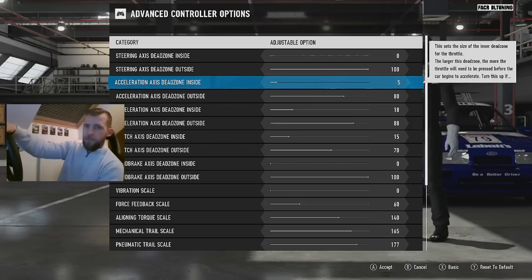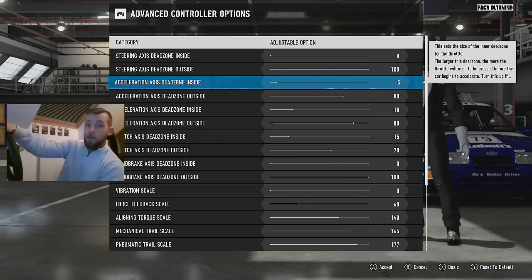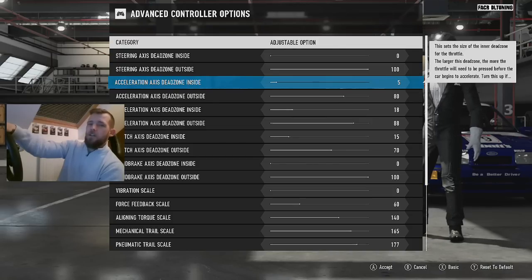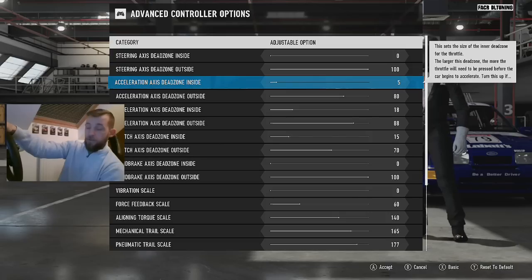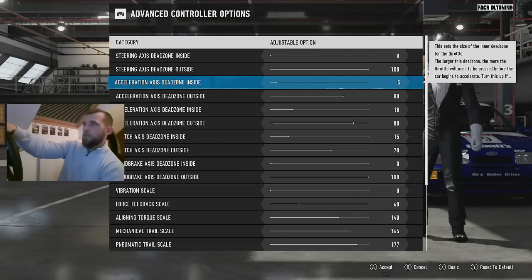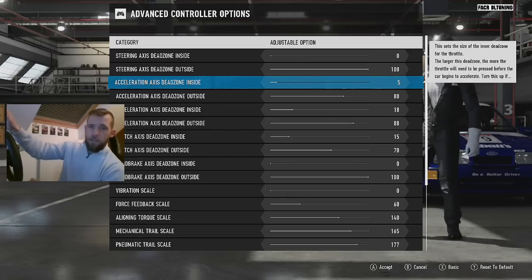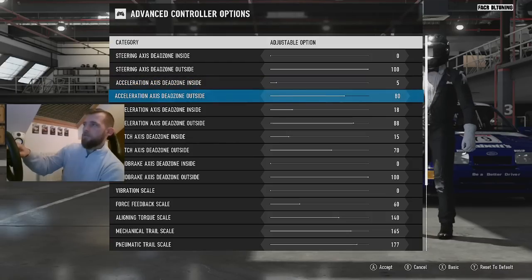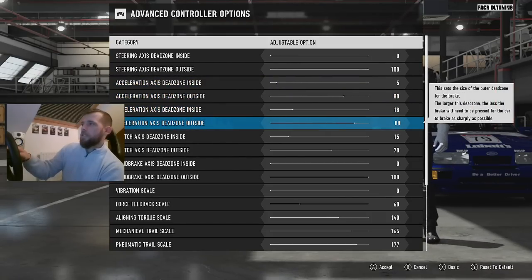Acceleration: 50 to 55 for the inside. I like a little bit of pedal movement before it actually responds, and I've got my acceleration down to 80 at the moment. I'm not suggesting you put it here — this needs to be your own choice. I've got mine here because I think I've got some sort of problem with my accelerator pedal, and when I've got my foot right down to the floor I'm not getting 100 on it. There's no reason for it to be any lower than 100 if you've got nothing wrong with your pedals.